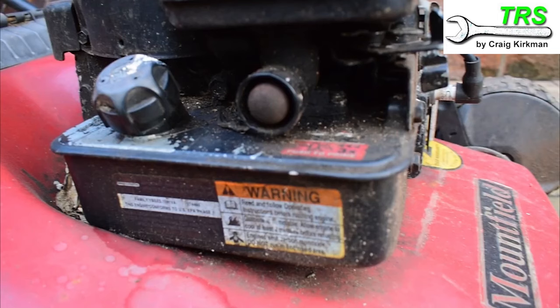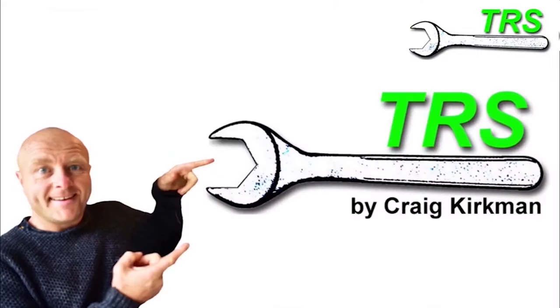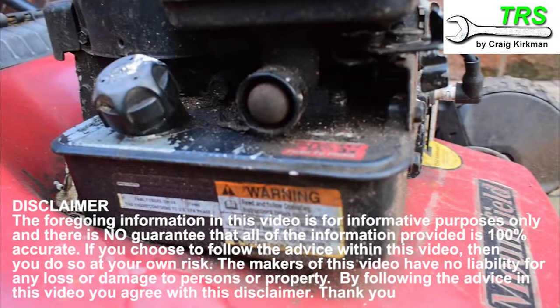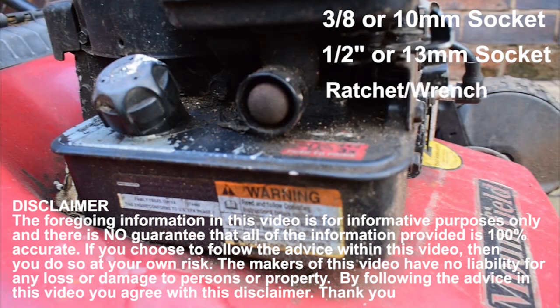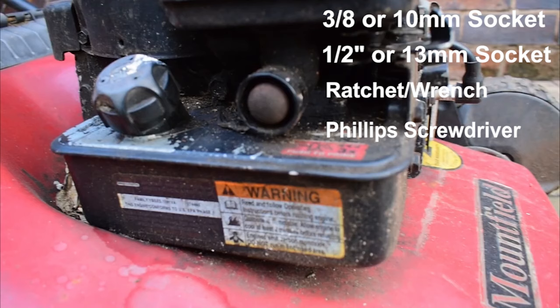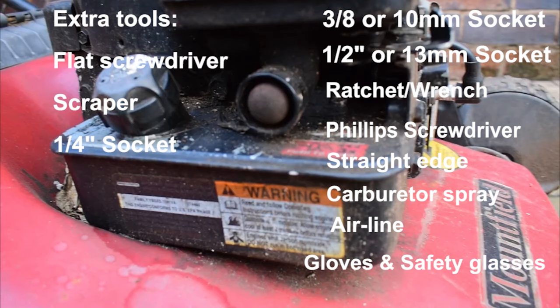In this video I'll be showing you how to replace the diaphragm and gasket on this type of Briggs & Stratton lawnmower engine. This is a step-by-step video and the tools you'll need are a 3/8 or 10mm socket, a half inch or 13mm socket and ratchet, a medium-sized Phillips head screwdriver, something with a nice straight edge, some carburetor spray, and an airline blower. In terms of safety equipment we'll need to wear gloves and safety glasses.